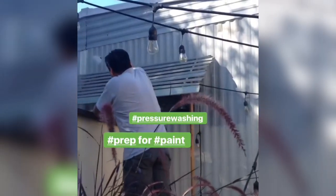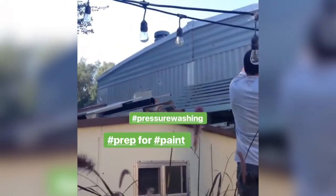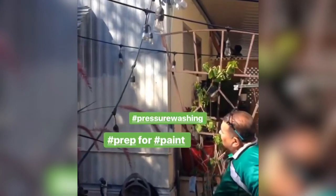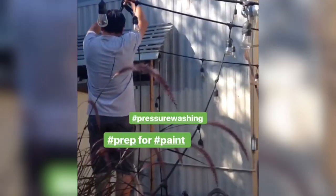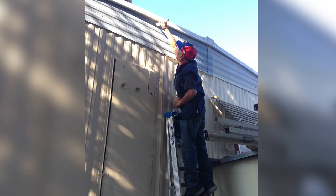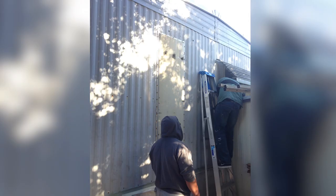We're also very thankful because brothers from our church came over to help us paint the house. They pressure-washed it first and then used a professional spray gun, which made things go really, really fast. They were there super early in the morning as well — thank you for all the help. My dad was there too, painting with his brush, and we were able to finish everything on time.